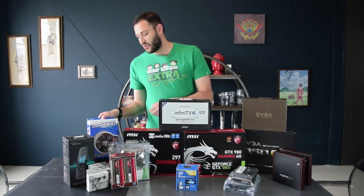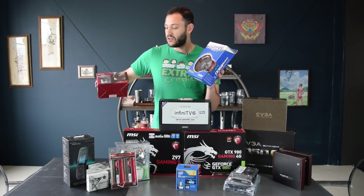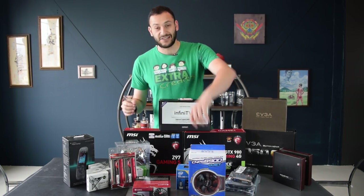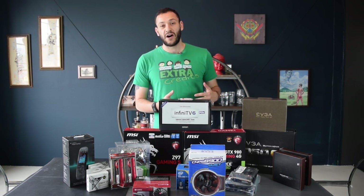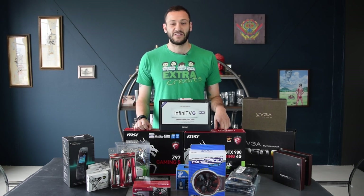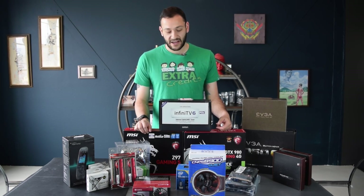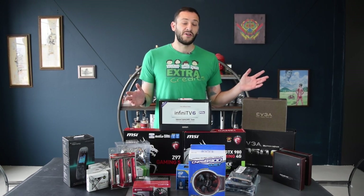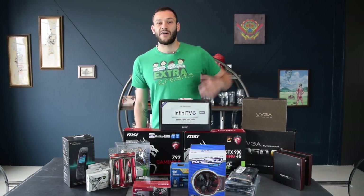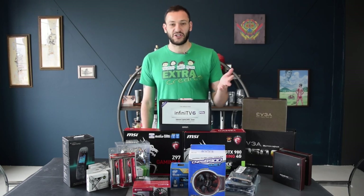Moving along, we have the CPU cooler. I wasn't sure which one I wanted to go with, so I ordered two and we'll see which one looks better. First is the Raijentech Palace. They're both low-profile coolers, which is important here because as you'll see later when we go into the case, it's pretty small - you can't have one of those big tower-style coolers like the Hyper 212. Both have great reviews and will keep things quiet. The stock Intel cooler tends to be a little loud and whiny - not something you want in the background while watching a movie.